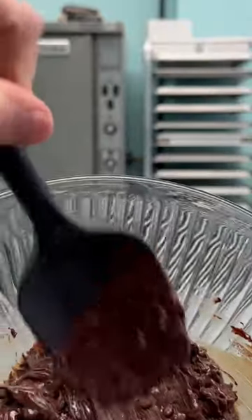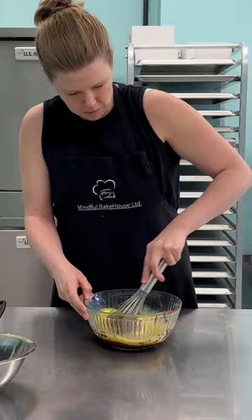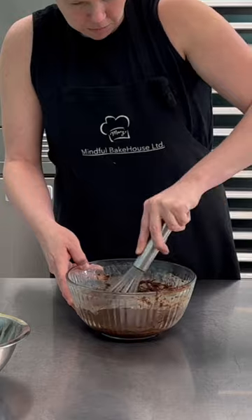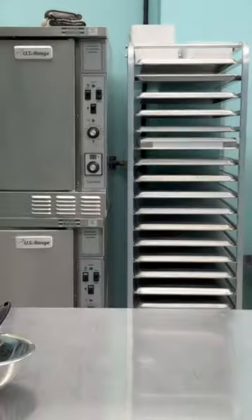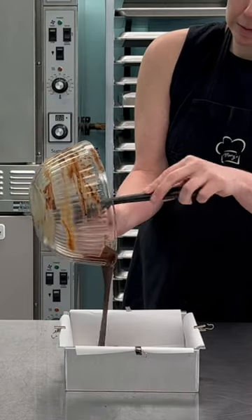First you melt chocolate — this is one and a third cups of chocolate. Melt it in the microwave, then add four eggs. Whisk it till smooth, then pour it in an eight by eight baking pan.